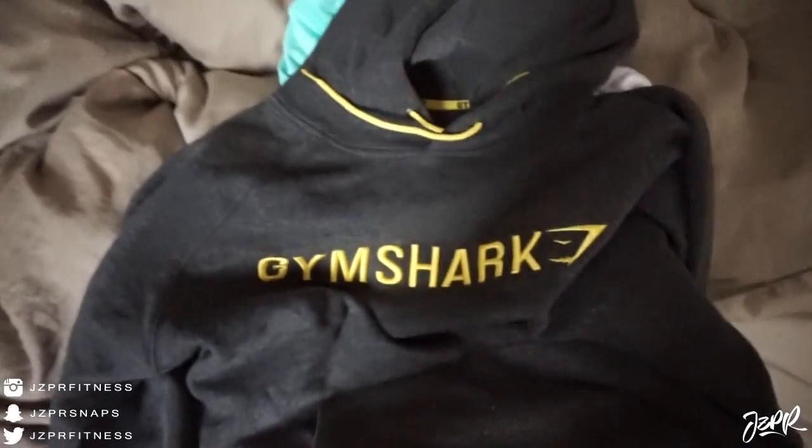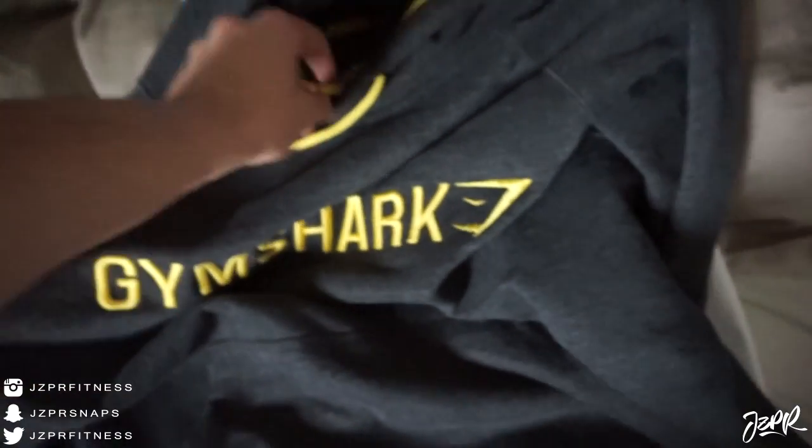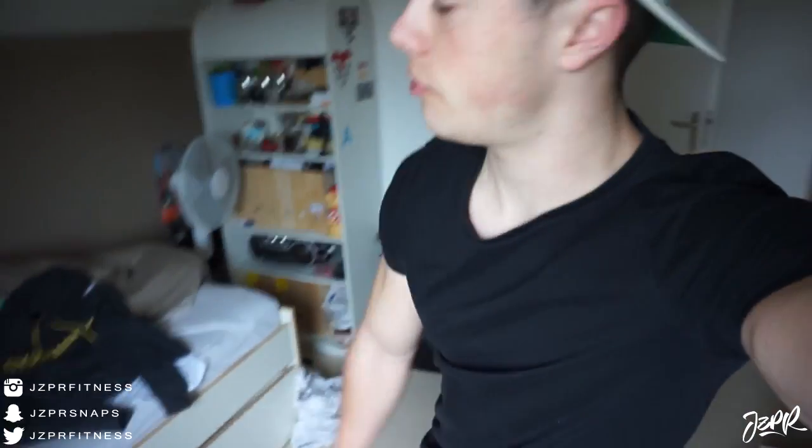And then — oh my god — this is gonna be so comfortable when it's a little bit cold out: a Gymshark hoodie in charcoal and yellow. This combination of colors is dope, I love this so much. So yeah, I got all that and thank you Gymshark, thank you Dan for sending me this stuff — it's awesome.